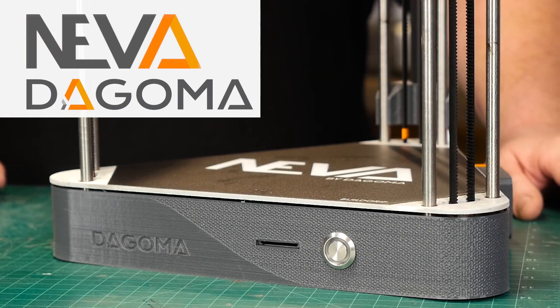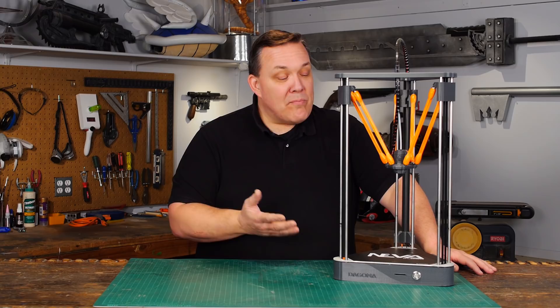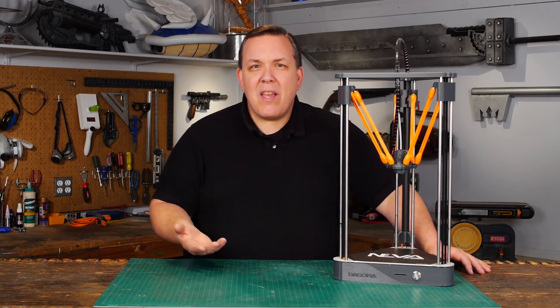This is the Neva by Dagomah. Now this is the first 3D printer I've really gotten to play with. You could pretty much say I'm a complete noob, which would be true. I've never needed a 3D printer before, at least I didn't think I did.